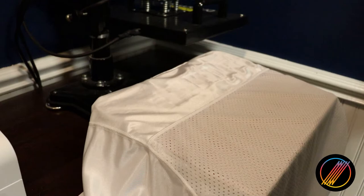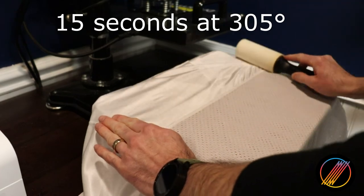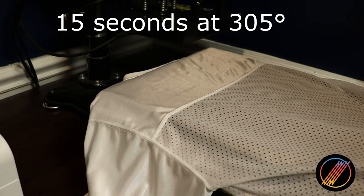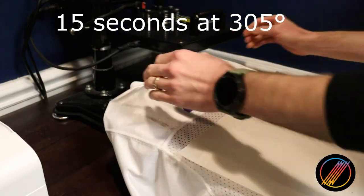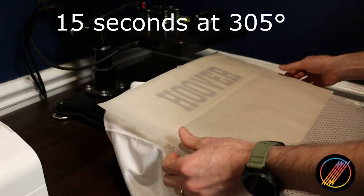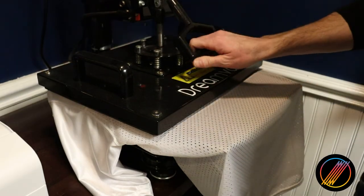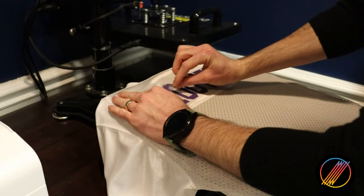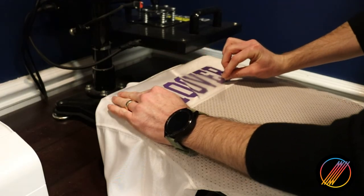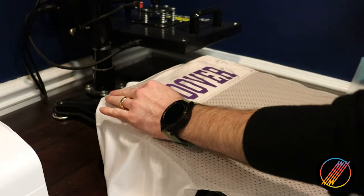I will be pressing the name first before moving on to the number, pressing for 15 seconds at 305 degrees. Garment prep remains the same as previous projects — I will lint roll the fabric, insert my pressing pillow, and press it for a few seconds to iron out the wrinkles. I will then center the name face down, cover it with my protective paper, and pull down on the press. When 15 seconds are up, I will pull up on the press, remove the protective paper, and remove the bottom layer of the vinyl at an angle. Since this is a hot peel, the base sheet will need to be removed while the vinyl is still warm.